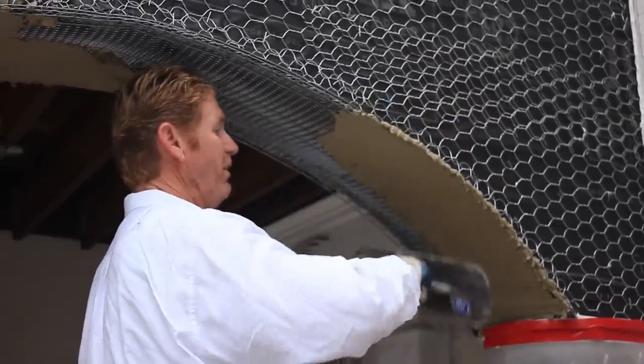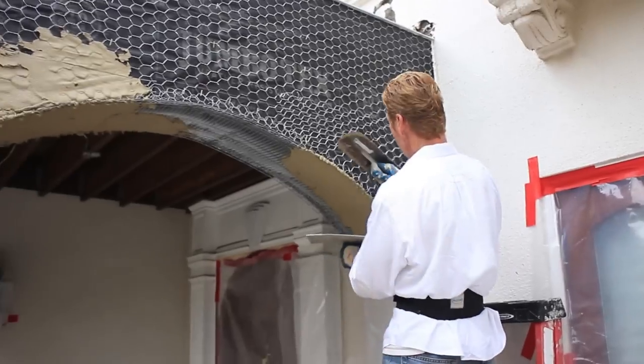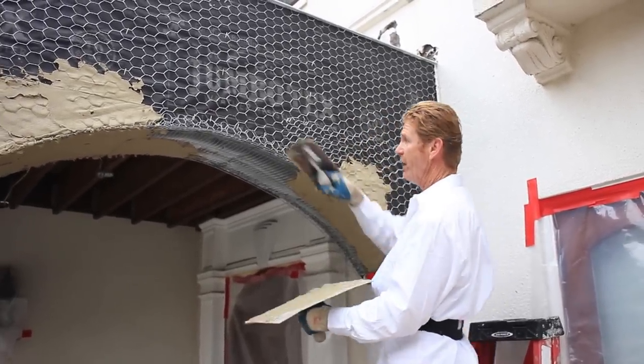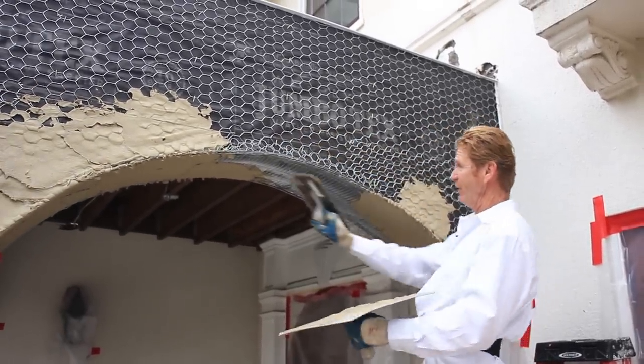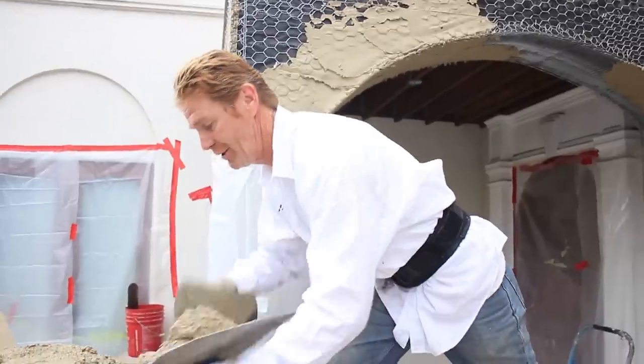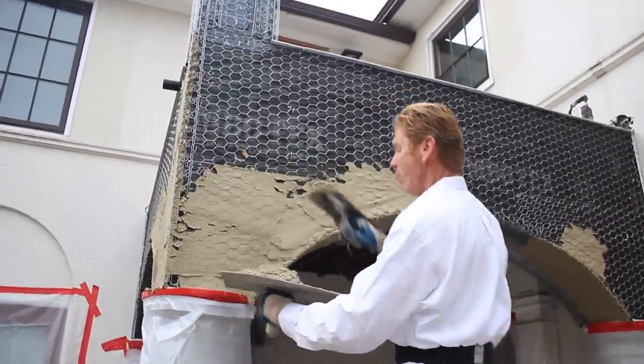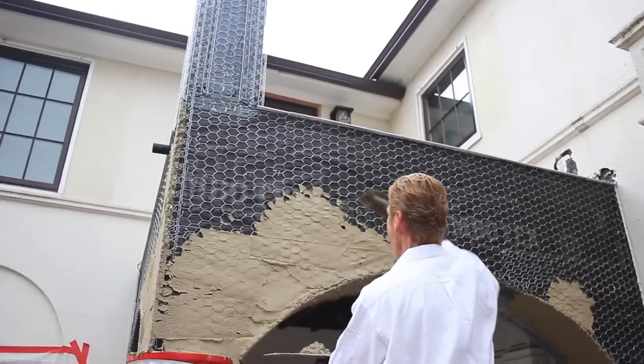What I'll generally do is spread this out first before I start, because this holds it. If it's a hole like this where I didn't spread this first, it just falls straight through. What we're prepared to do here today is scratch the entire thing, brown it, and then when I get to the dash I'll show you that.